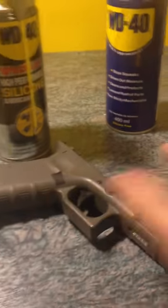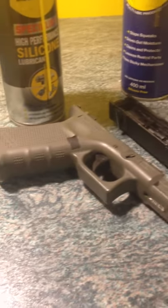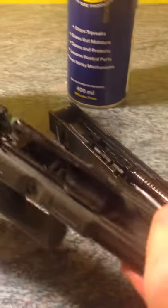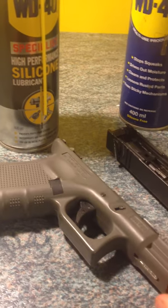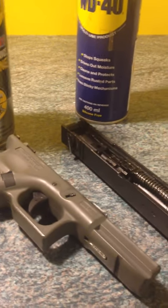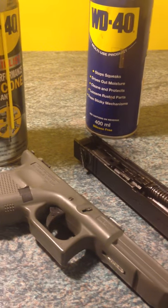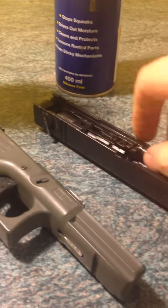I've got the G18 here again — it's in bits as you saw if you watched my last video. Just spraying it on the bits and pieces, around the spring and all over the top. Sometimes it'll fire one shot but not chamber another round, just because the gun is dry and sticking. This is the one to get — this will stop that.